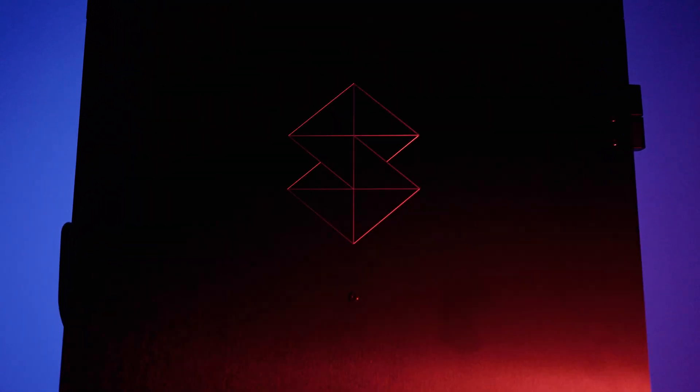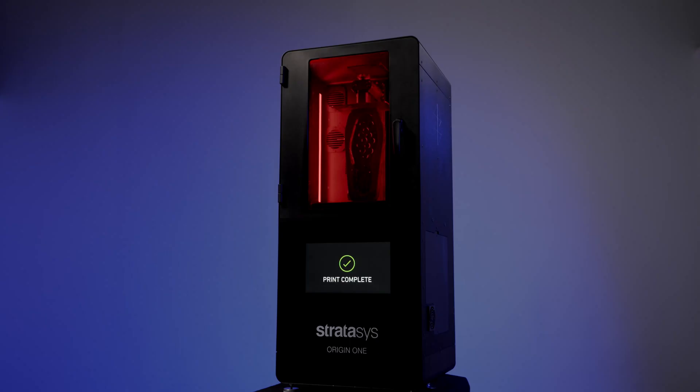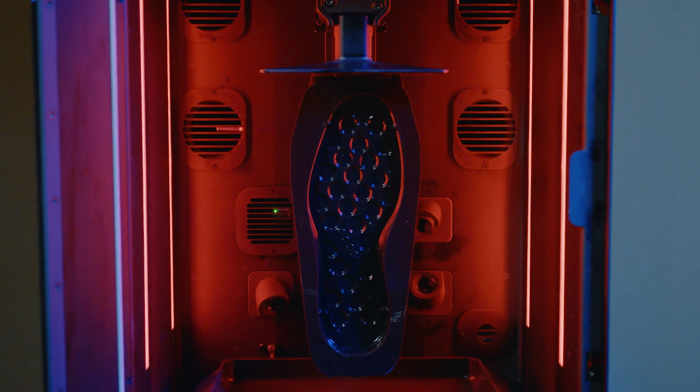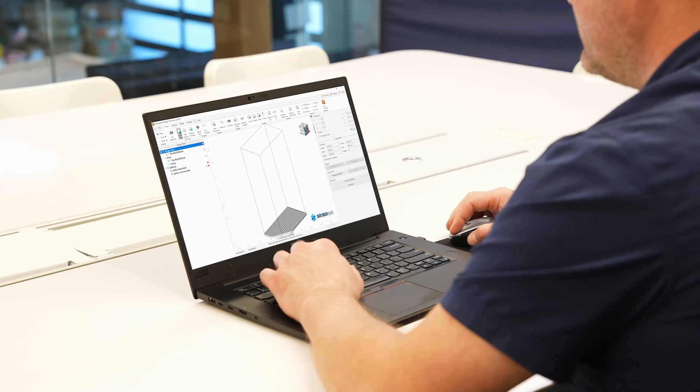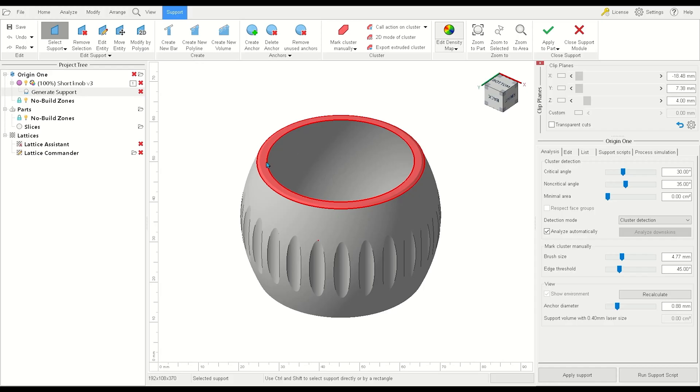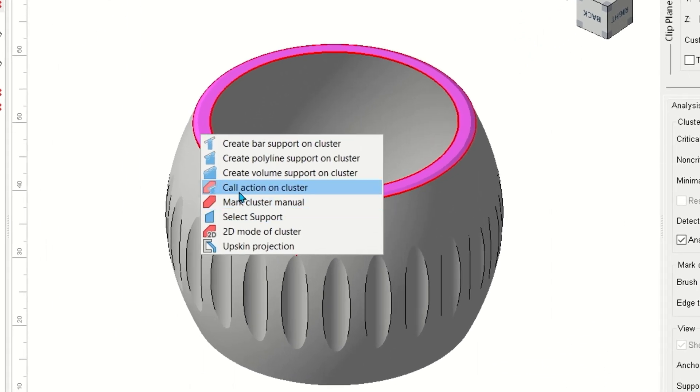The design to production parts process has never been easier with the Origin One from Stratasys. Great parts start with build preparation — orienting, supporting, and nesting multiple parts is a breeze with an integrated preprint software.